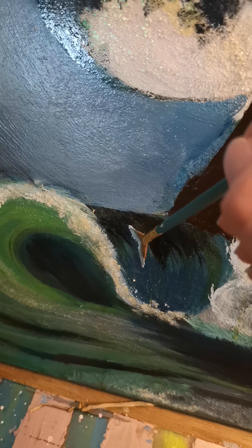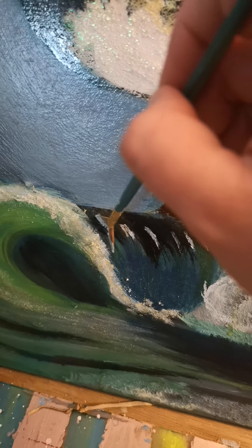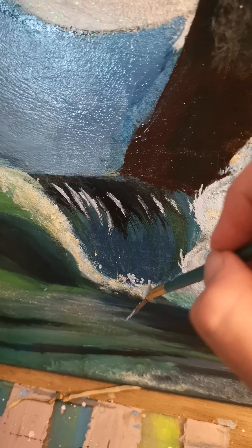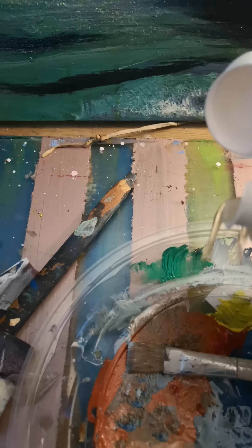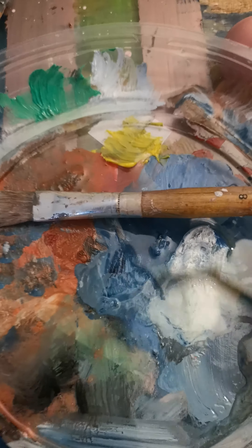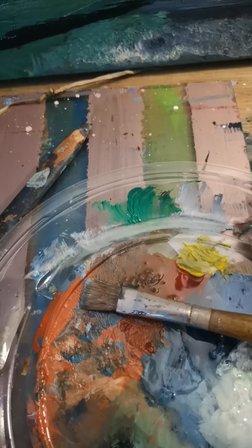I think right here there should be a little more light. Then it splashes right down here. To make a splash effect without having to get out the toothbrush and get your DNA all over your artwork, just take some oil, pour it out, and mix it into the white paint.